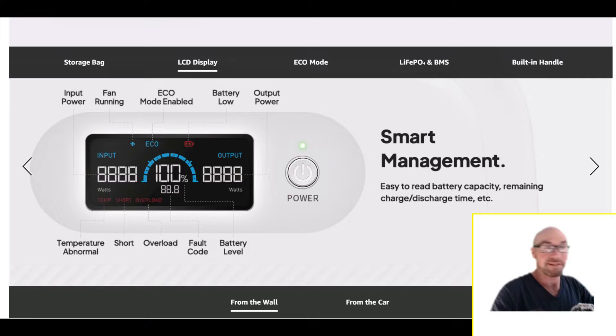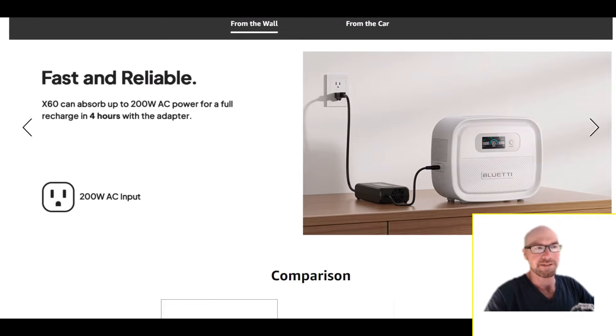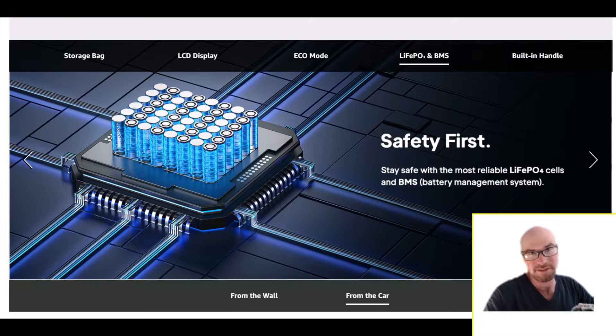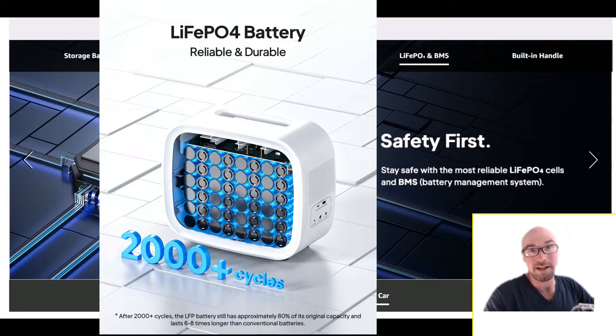This unit can charge and discharge at the same time, so it does support pass-through charging. Now, there is going to be a power brick. This unit uses LFP — lithium iron phosphate — batteries. These are probably the ideal batteries to get in any portable power station right now. If you're concerned about EV fires and things like that, these are not the same batteries. They're actually safer, less volatile, and less likely to have an issue.